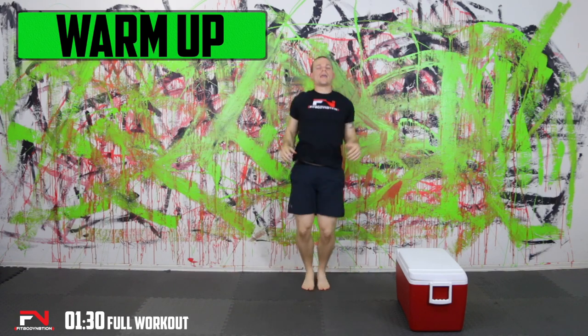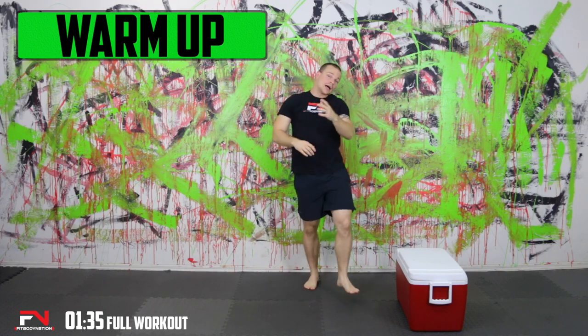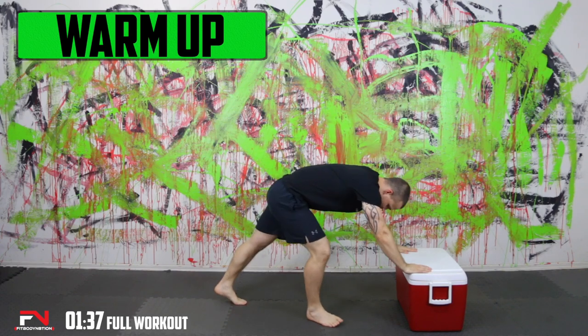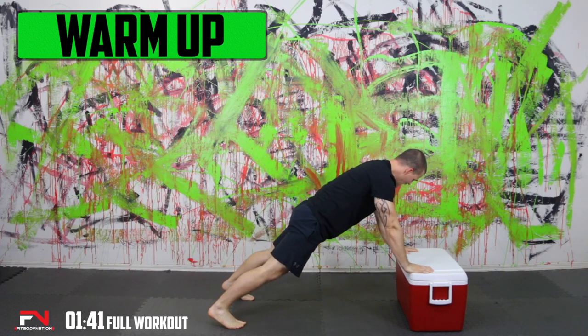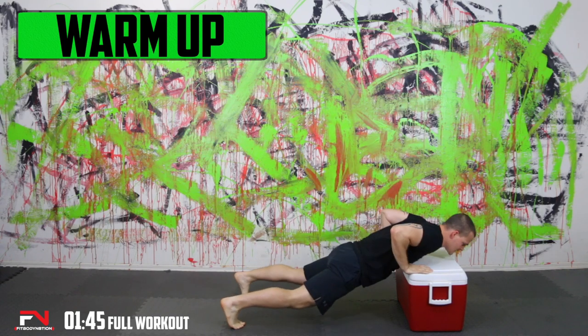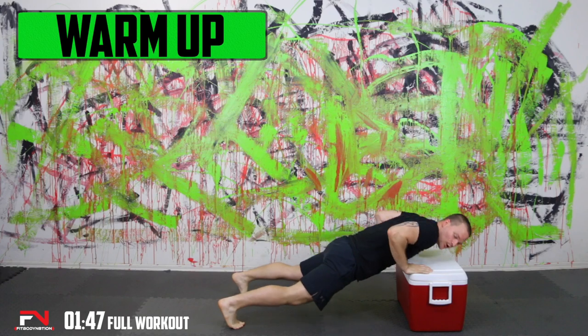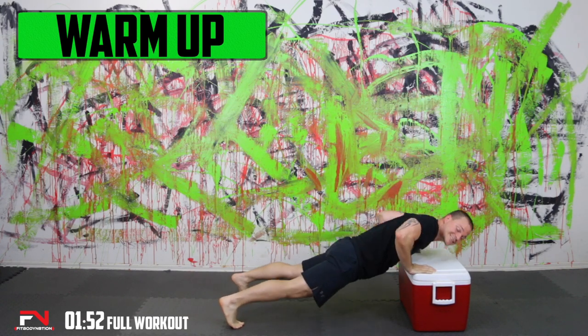Now we're going to go ahead and use our box or our chair. Let's go ahead and throw in some incline pushups on it. There's nothing too crazy here — down nice and low, right back up. Not too fast on this. We want to conserve most of our energy for the workout itself, but just enough to get some blood flowing.